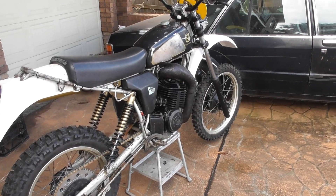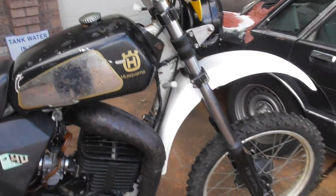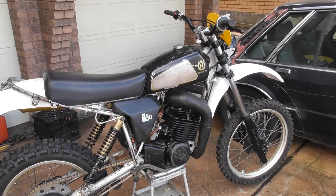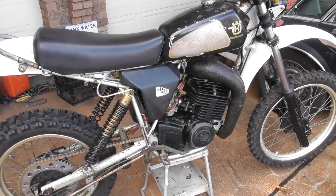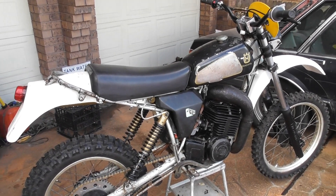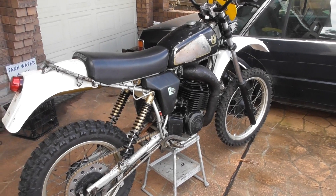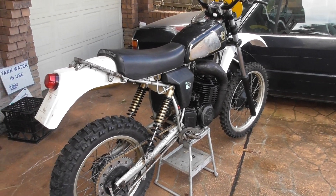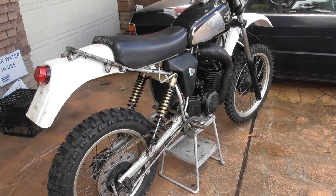I might actually have an attempt to start it — I did start it before, it's been sitting for a little while. I previously had a Motoplat ignition in it and it had an incredibly weak spark — it was just tedious to start. I'm old, my legs are old, and I need something that starts a bit easier. I'm not interested in 20 kicks. With the Vape ignition there's now a nice strong spark, so it should fire up in a couple of kicks.